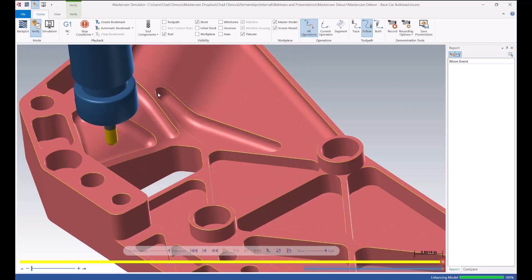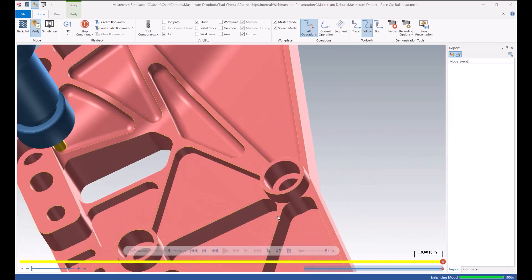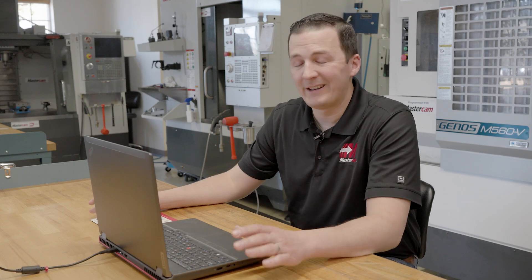After running a quick verify, you can see every single edge in this part is deburred and every one is perfectly uniform. All the obstacles have been avoided — you can see we get extremely close to them — and none of this took any manual work. I'm done.